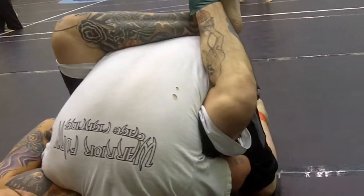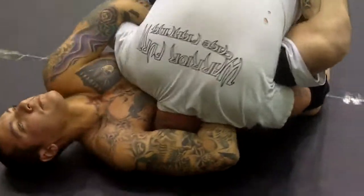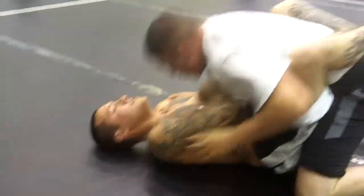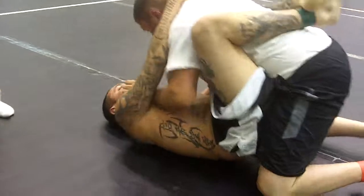There you go. Two on one, Oscar. Keep working out, he'll get tired. There you go. I told you. You got another move. There you go. Let's start moving. Keep your hands off the mat. Hands off the mat.